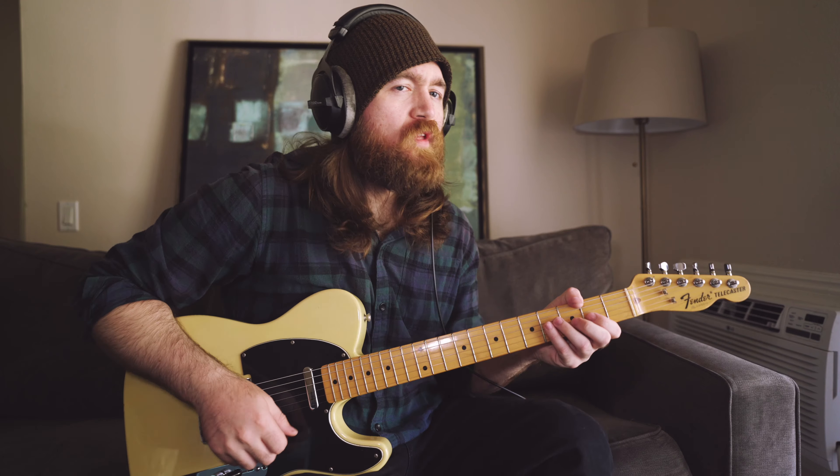The Esquire, aka the Tele's sans neck pickup brother, is a favorite among fusion guitarists like Alan Hines for this very attribute. Now, I'm not much of a chicken picker, so here's a dirty Americana track that highlights the mid-gain tones on the rhythm tracks and a saturated tone for the lead.